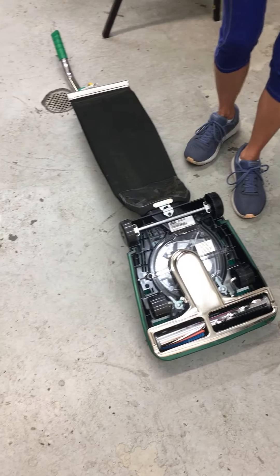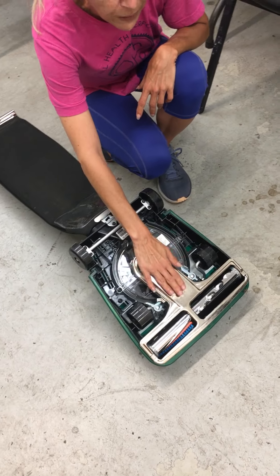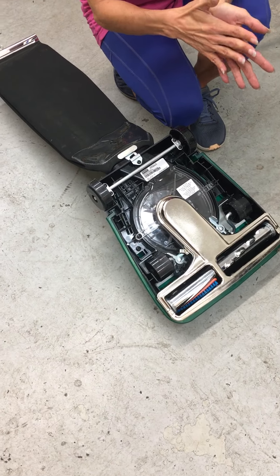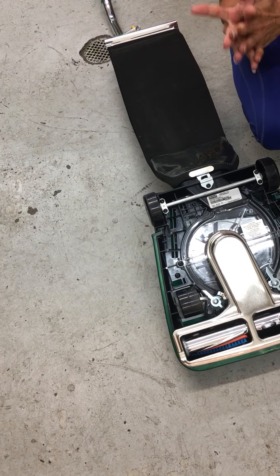All right, so this is going to be checking for a broken belt or belt interference with regards to the base plate on our BG99, 100, 101, and 102, and 107 units.